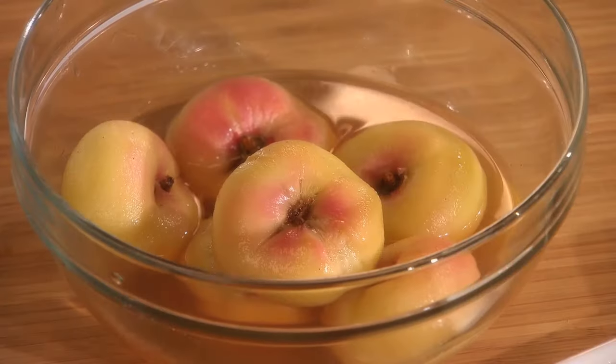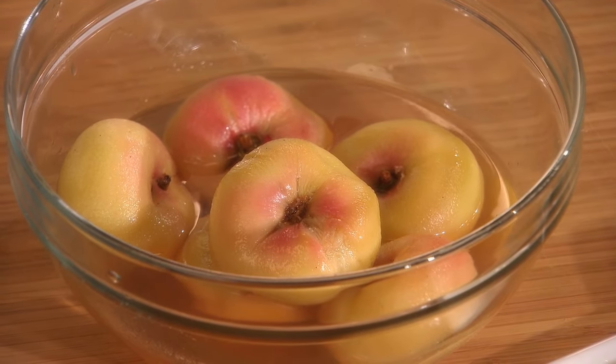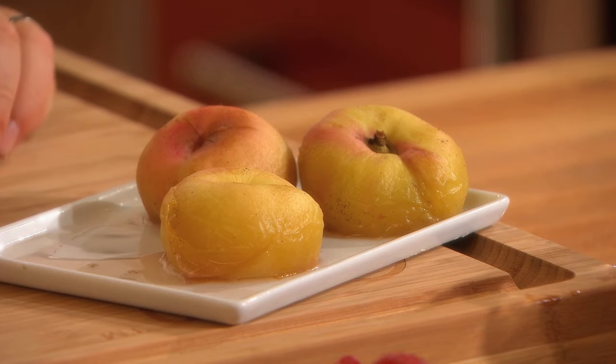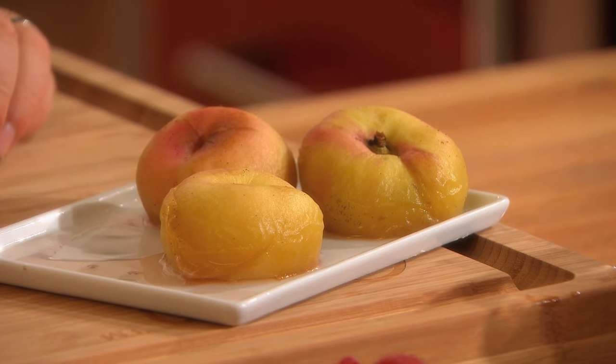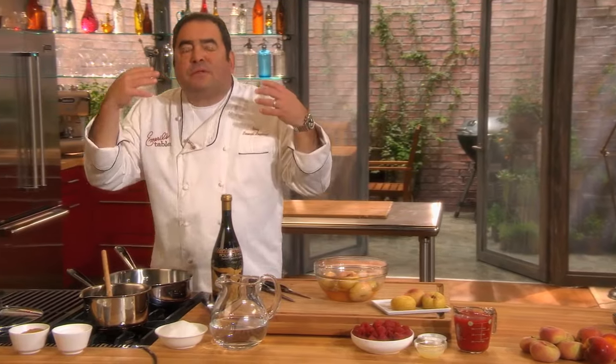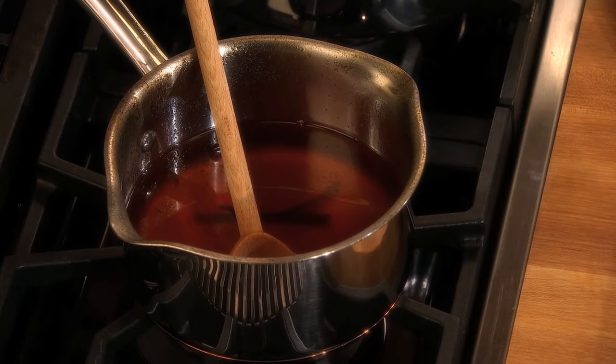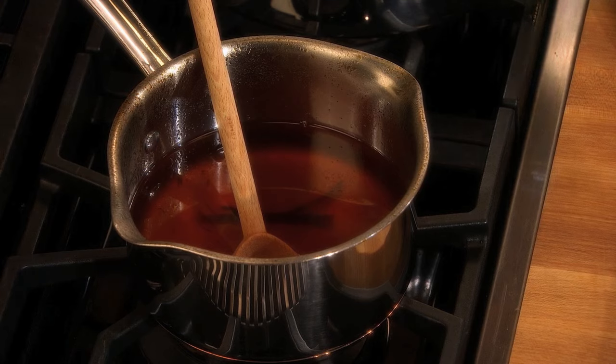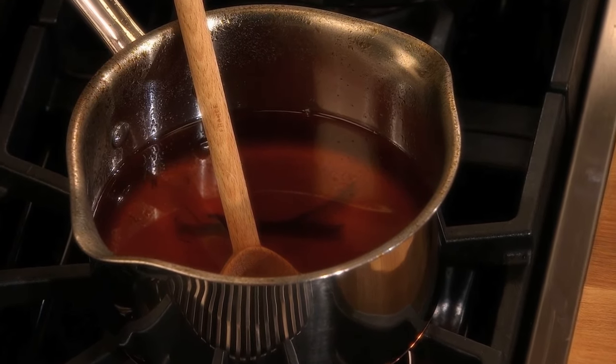Now, to poach them, we'll put them in our poaching liquid, and you want to poach them until they're fork tender. When they're fork tender, you remove them out of there and let them cool. But save that poaching liquid — save that simple syrup — the water and sugar, because now it's flavored and infused with peach flavor and vanilla. Great for spiking your iced tea, great for your perfect cocktails during the summertime.